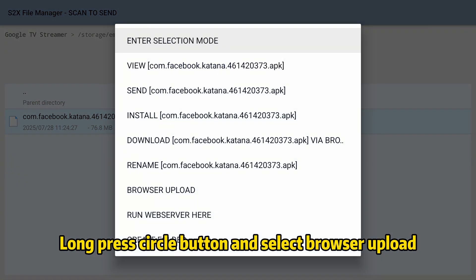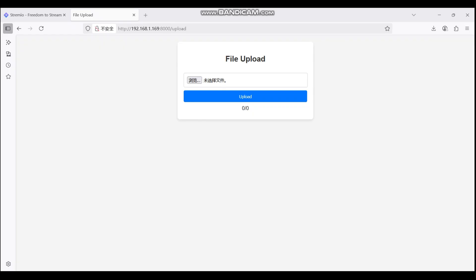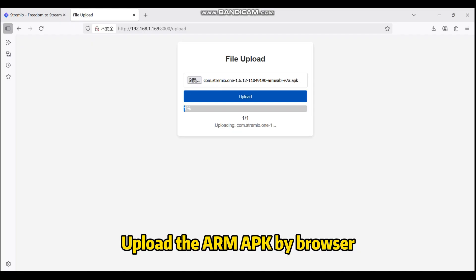Long press the Circle button and select Browser Upload. Upload the ARM APK via the browser.